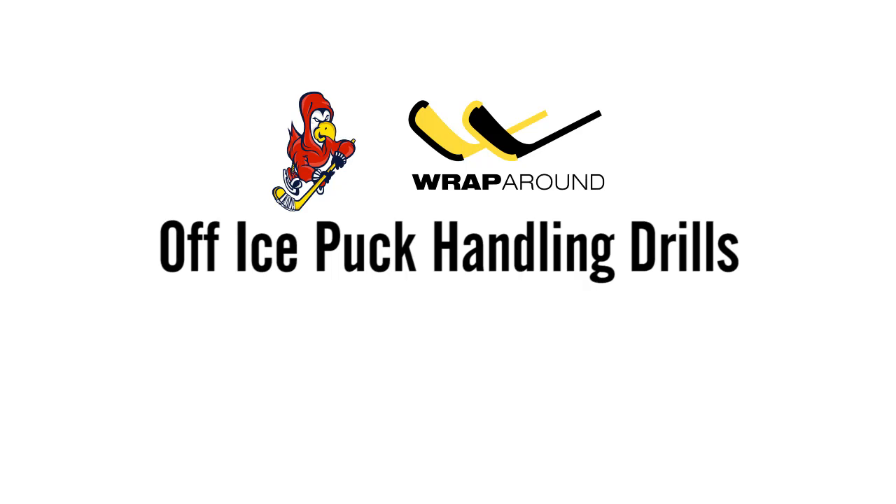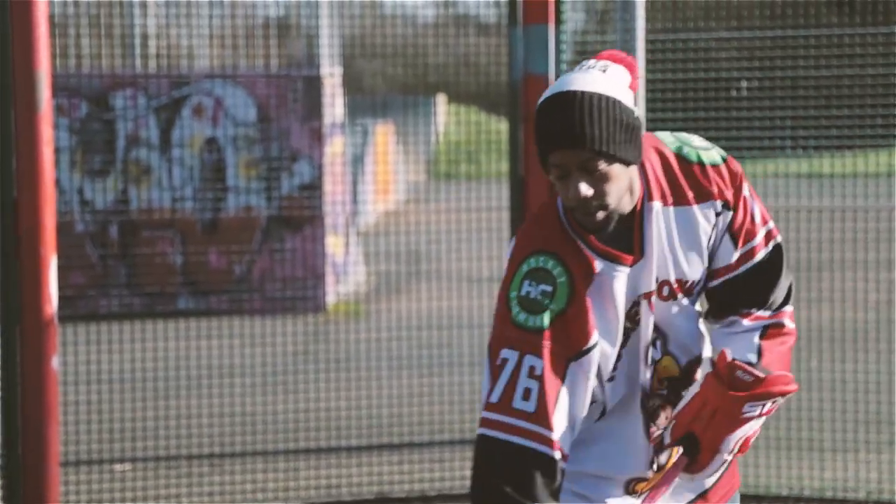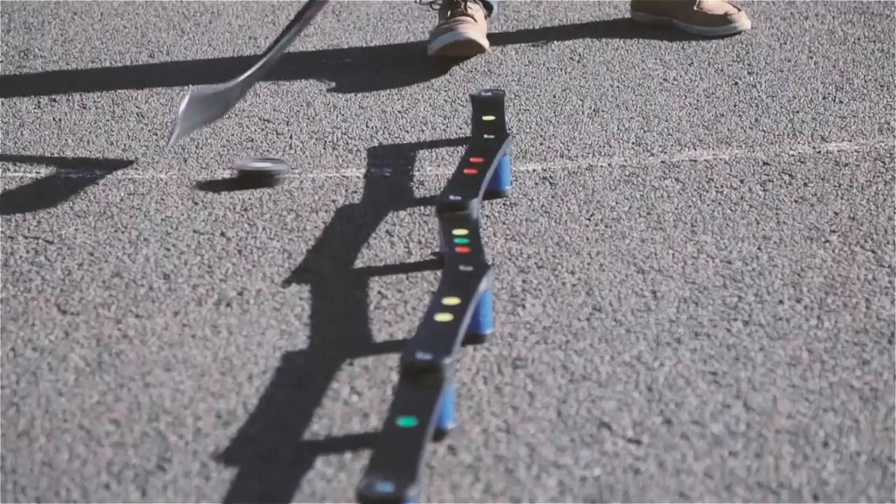One thing that a lot of hockey players have in common is that regardless of where we live, not all of us get enough time on the ice to develop and become better hockey players. We get to go to scrimmages, games, and training sessions, but to really improve as a player, you need to be working on skills at home, in parks, in a basketball court — just like we're in right now.